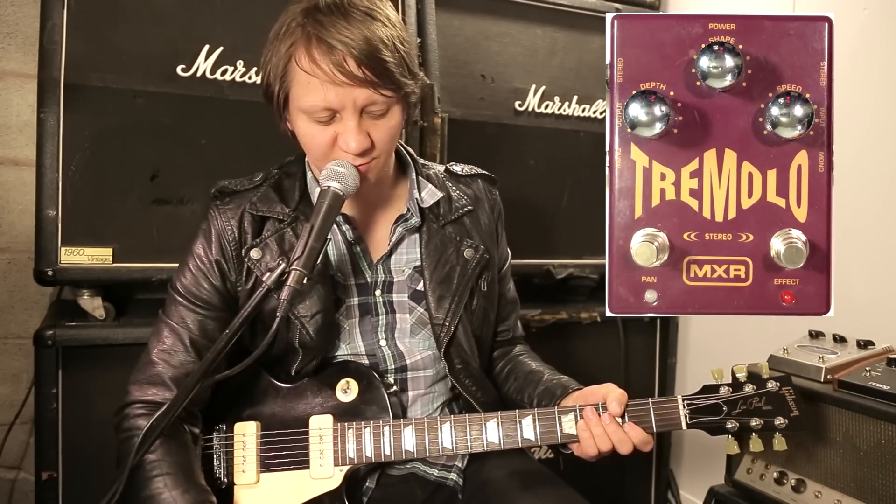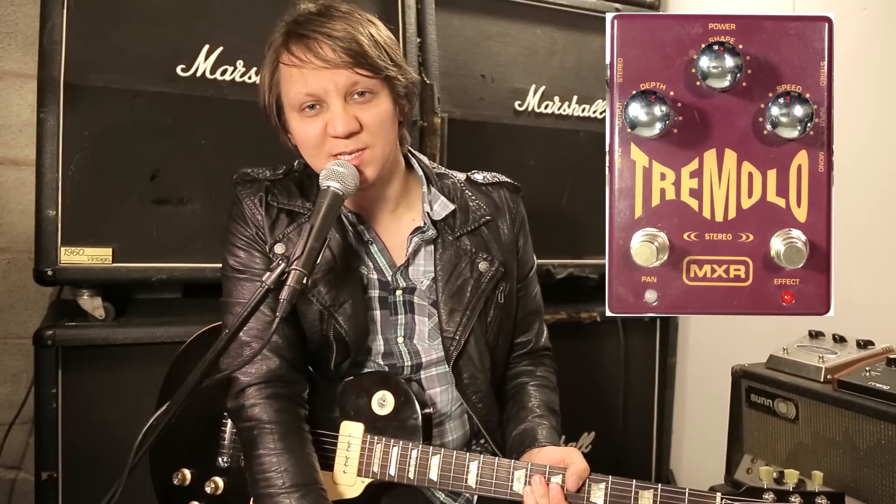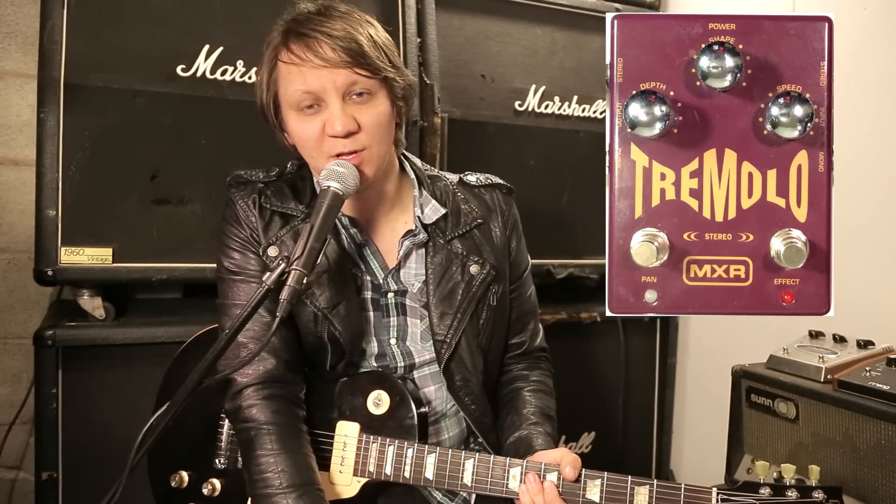So you can create some pretty cool stuff with this pedal in stereo. Thank you for watching. Please subscribe, like my Facebook page, and follow me on Instagram.